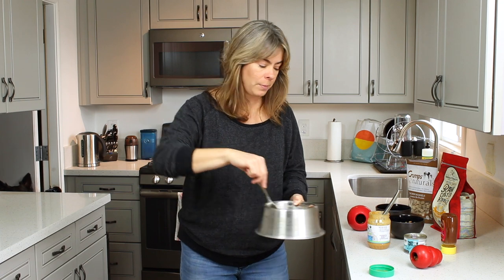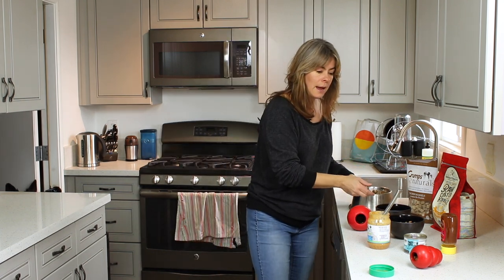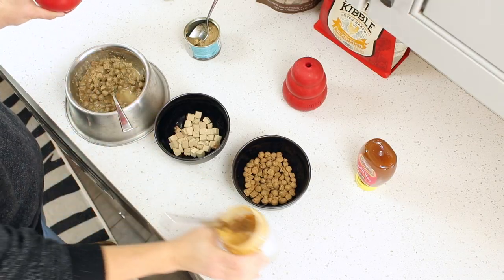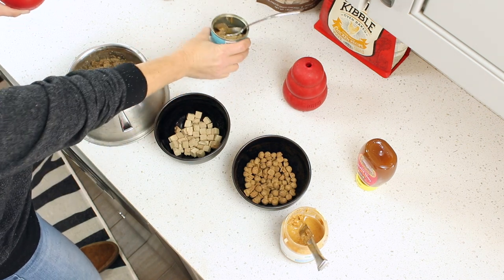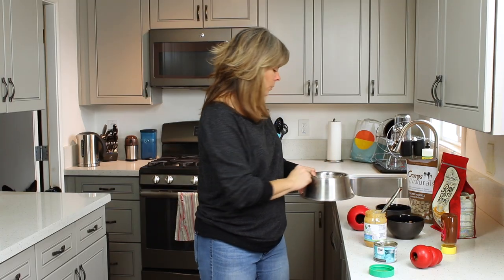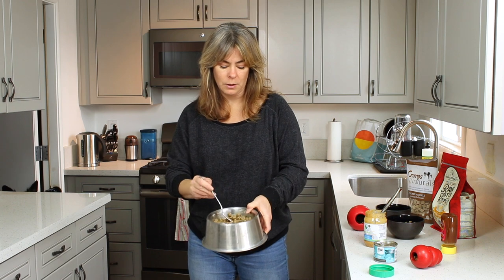If I want to make it more pasty, I can drain a little bit of that water and add a little bit of peanut butter or some canned food. There is a dollop of canned food in the water there, so it's kind of flavored and soupy. Later we'll do some more things with this mushy, soupy kibble.